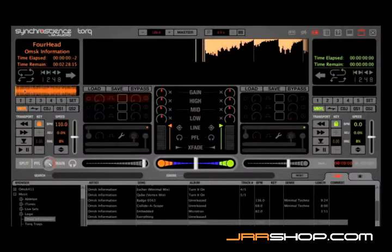On screen, the quick cue buttons are these five buttons located right below the waveform. There are five on the left deck and five on the right deck.